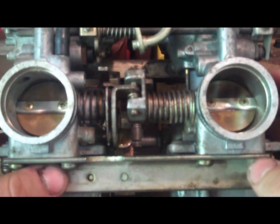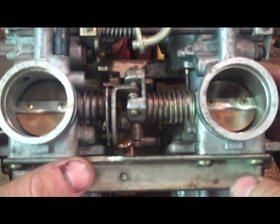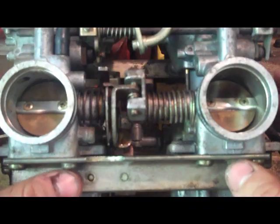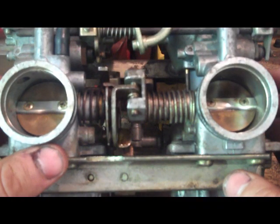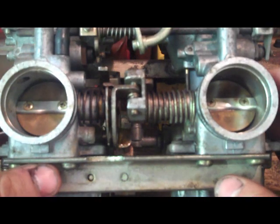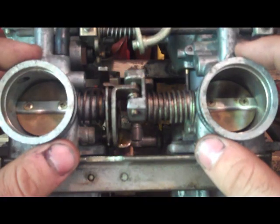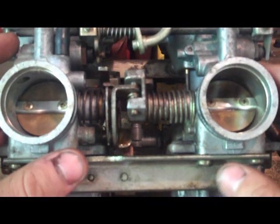If you do this your bike will probably run well, but not perfectly. In order to get a perfectly tuned bike you have to do a dynamic sync — this is not a replacement for that. As your bike wears, your valves are going to wear at different rates and your piston rings are going to wear at different rates, so you're going to have slightly different compression in each cylinder.